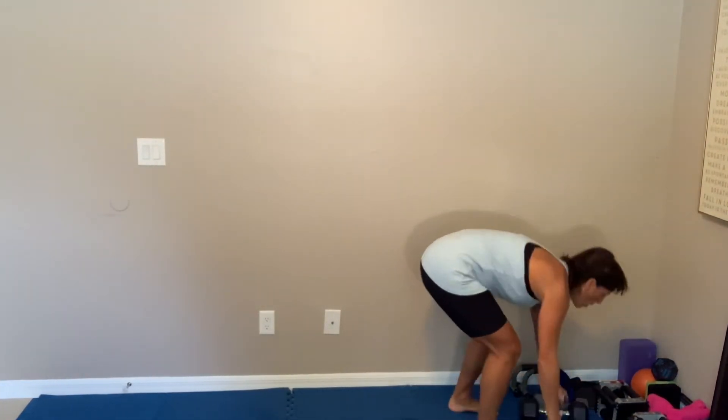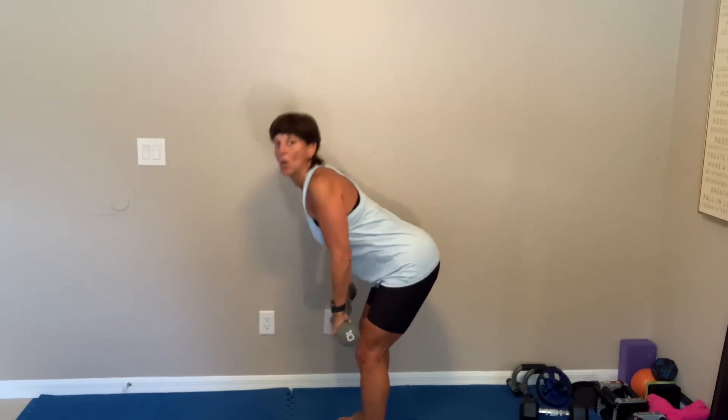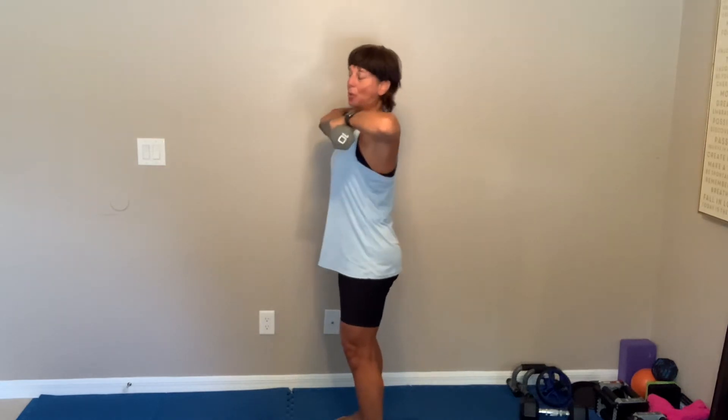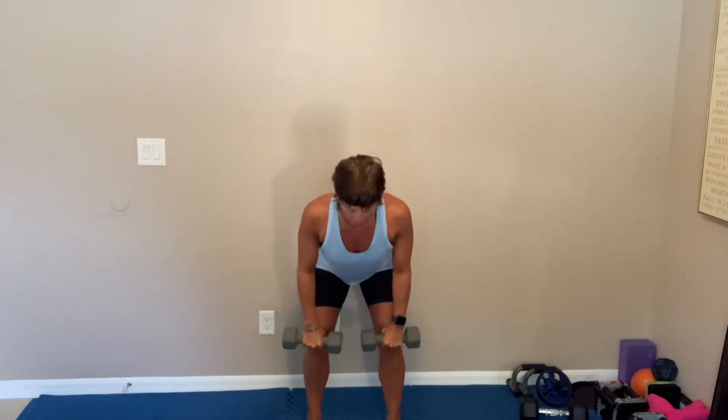We got a deadlift to an upright row — medium to heavy, but it's got to be a little bit lighter than your normal deadlift because of that upright row. Shoulders up, down and back — you're going to hinge, stand, and upright row. You're going to come down, stand, squeeze, and get those elbows up. Now if your dumbbell is too heavy your wrists are going to start screaming on that upright row. Really deadlift into those hamstrings — slight bend, long spine, pull. Three, two, nice, nice.